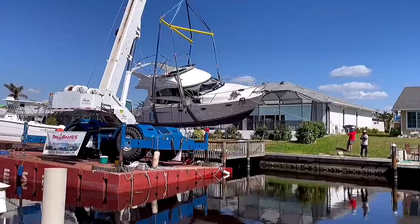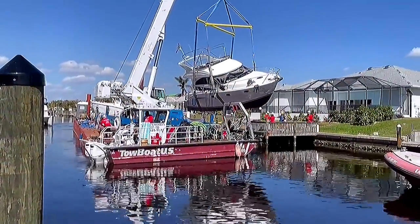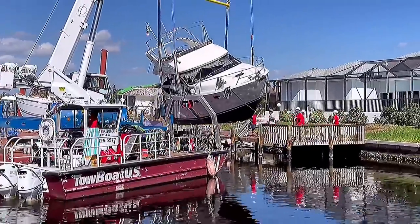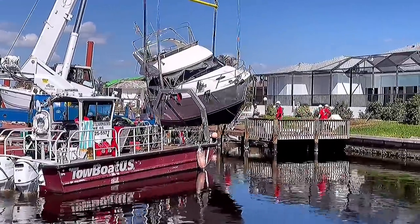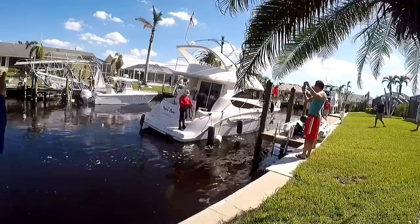Welcome back to the adventures of Happy Hours. In our last episode, TowboatUS arrived and saved the day a month after Hurricane Ian washed our boat ashore. By some miracle fate, the boat didn't sink when put back in the water. In this episode we inspect the boat, check the damages, and attempt to fire up the engines. So stick around.